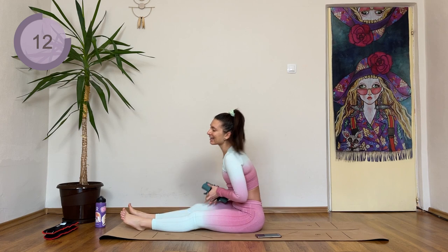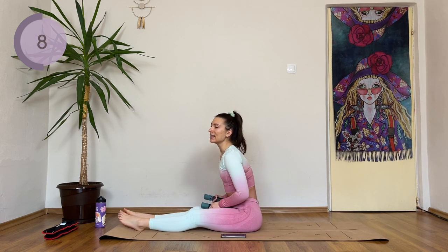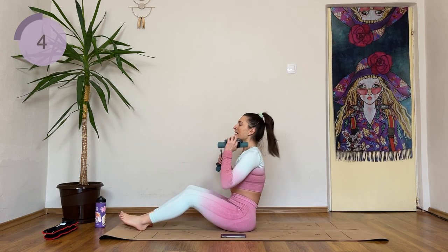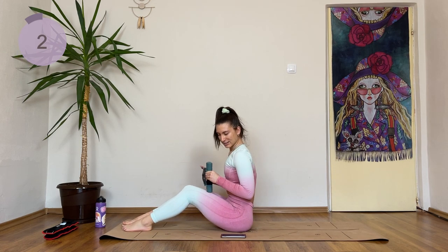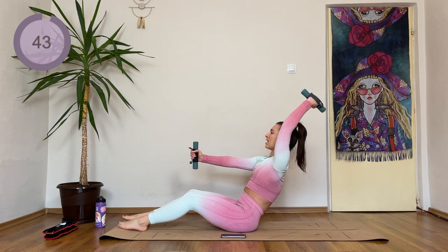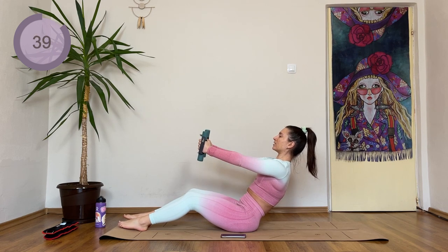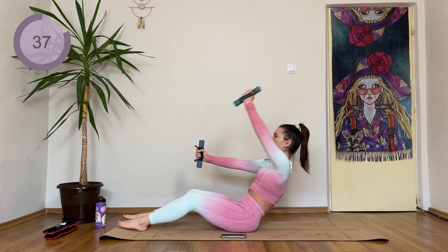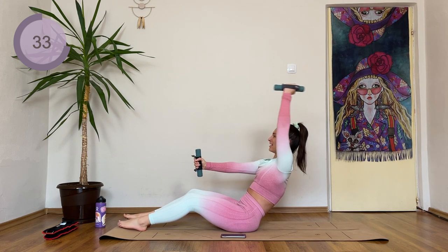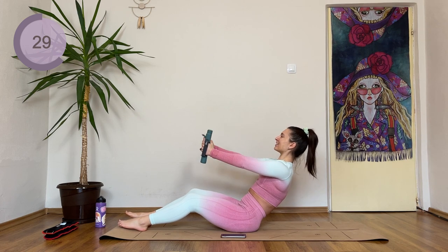Grabbing the weights back again, and now we're coming into a single arm lift. We're staying in both positions, rolling back. Three, two, one — rolling back. One arm comes up and lower, other arm up and lower. If this is too heavy for you, just drop the weights down. You're still going to feel it, I promise. Especially by the end of this workout.